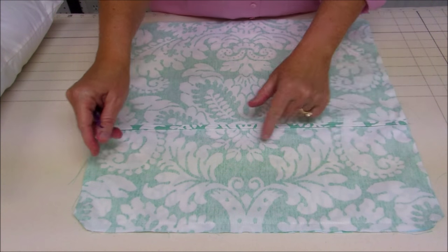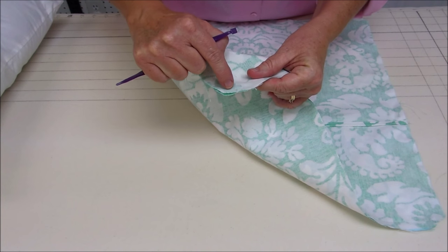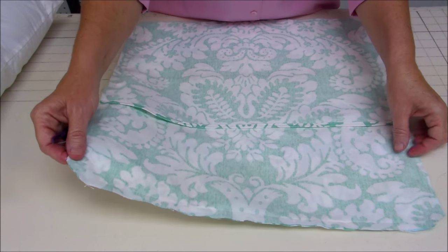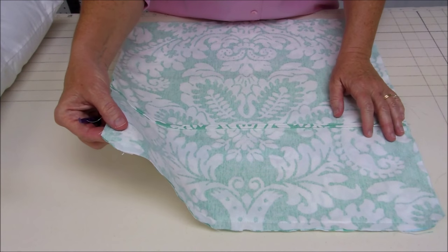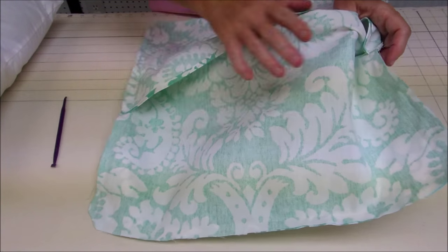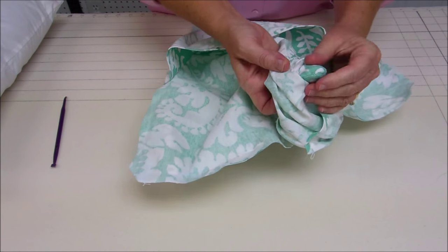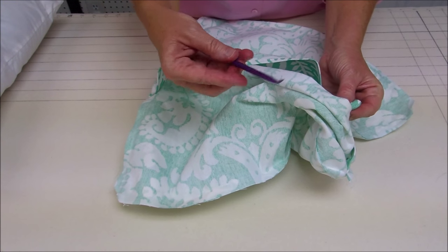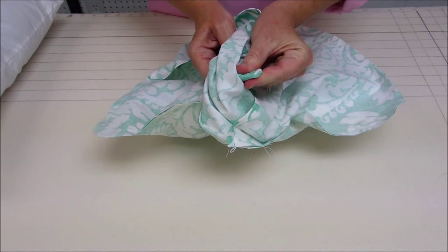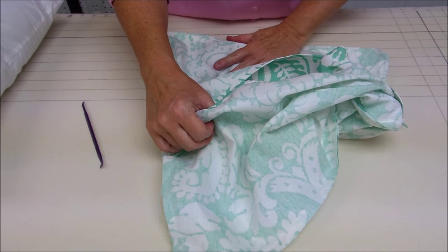I've clipped all four corners of our pillow, cutting at an angle and making sure not to clip into my stitch line. When I turn this right side out, that will give us a nice crisp corner. We're going to turn our pillow cover right side out now. To make sure those corners really get poked out nicely, I love this tool — it's called the purple thing — and it just helps you push that corner out. I would do that for all of the corners.